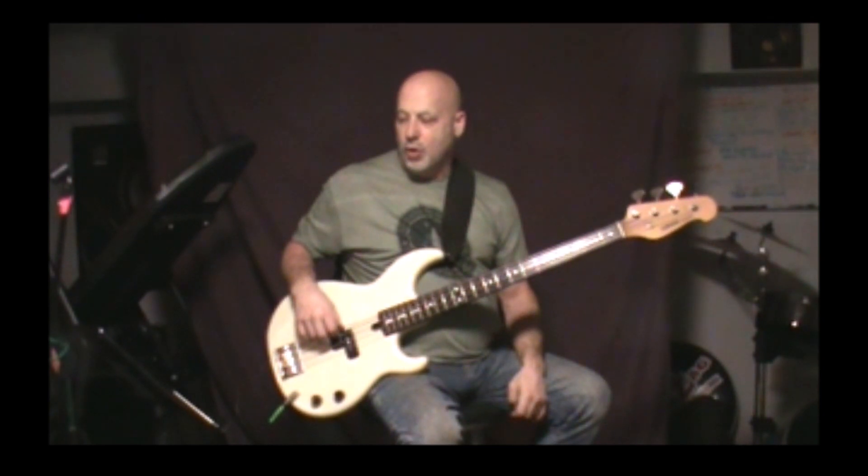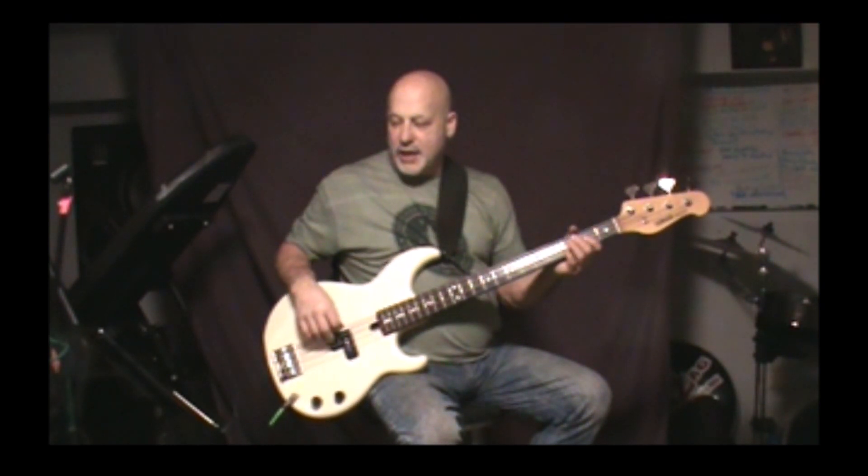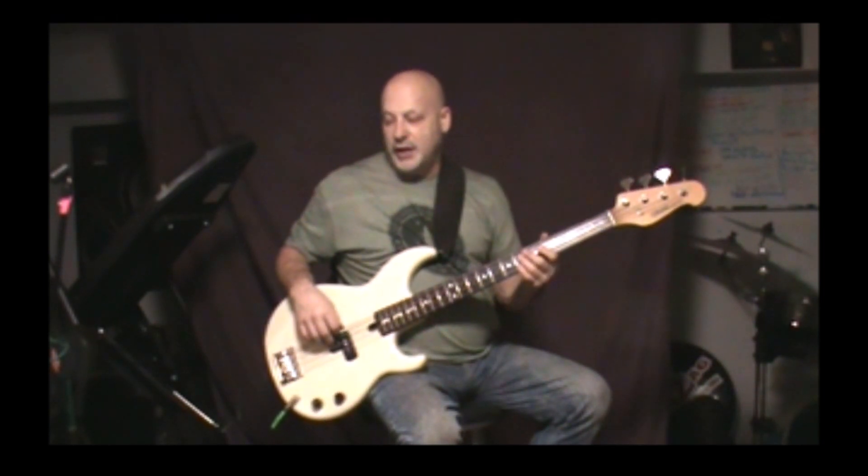The second time through the chorus, it'll go C, E, and then instead of just going F, G, it'll go F, D, F, G. So it's a slight variation with that added D note in there.